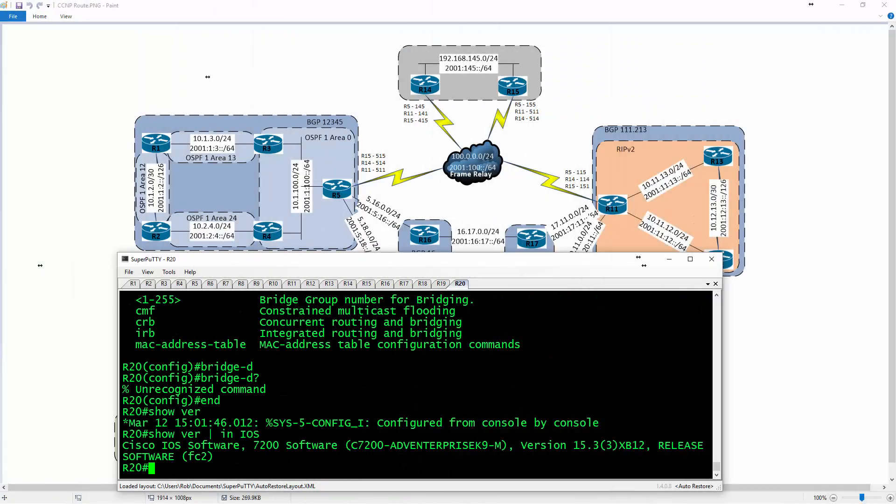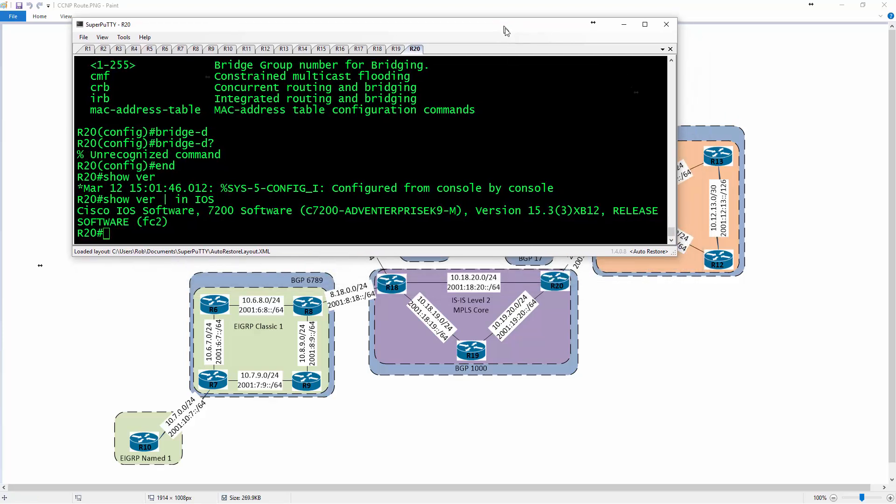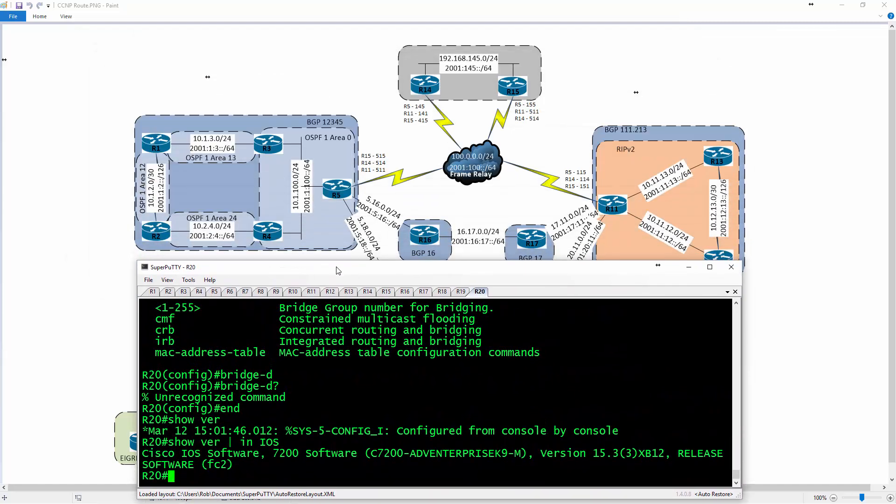Welcome back everybody to the CCMP route course. In this video we're going to be configuring R20 to basically be the frame relay switch in GNS3. You can add in a built-in frame relay switch if you're so inclined — I did create a video on that a while back. This is just a different variation of that same video.